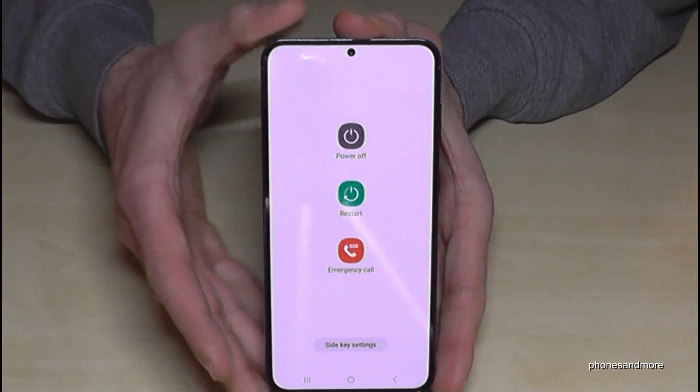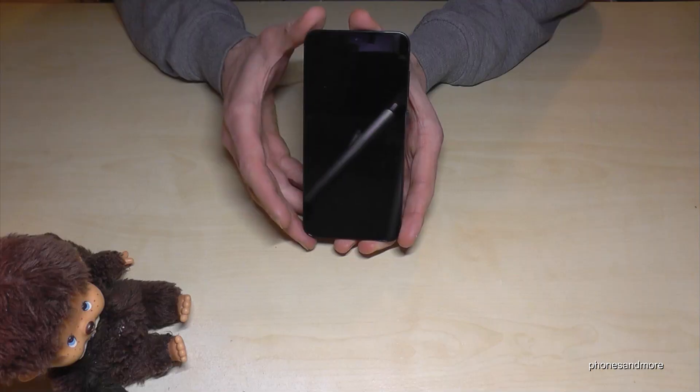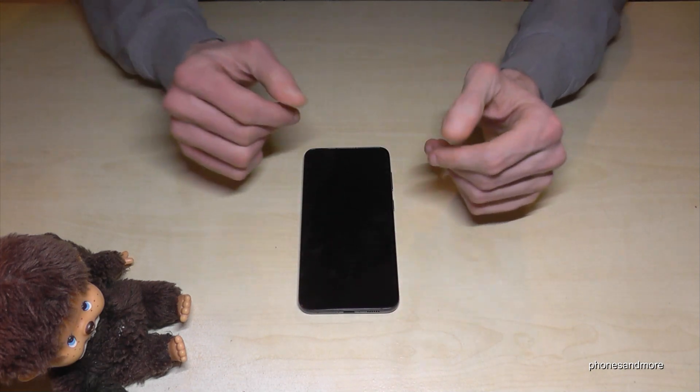Now whenever we long press the power button, we will get the power off menu. Just tap on power off and again on power off, and the phone will shut down. I hope this video could help you and answer your question.